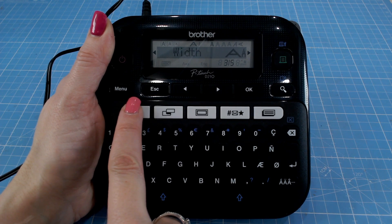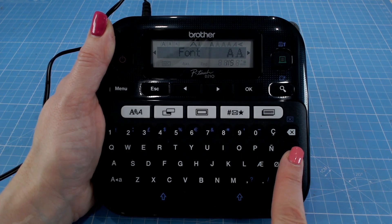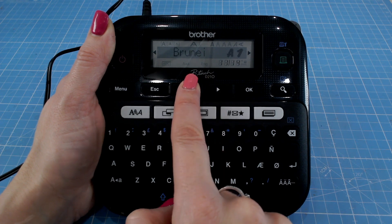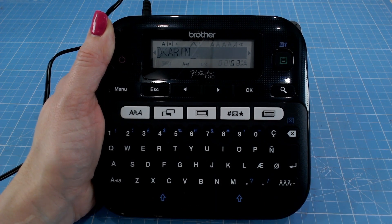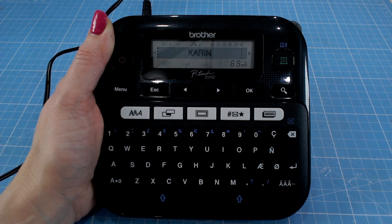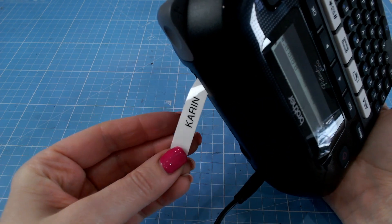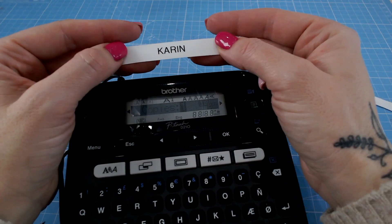Going back to the font button, I've got size, the width of the font, the style of the letters, the alignment, and the actual font itself. Pressing enter, I can run through all 14 fonts. I quite like the first one — Helsinki, I believe. I'll press enter. Now I can preview my label by pressing this magnifying glass, which will show you what your label is going to look like. I'm happy with that so I can press the green print button. If I turn it round, you can see it's printed out of the top. By pressing the scissor button on the side, that cuts your label and you've got it trimmed already.